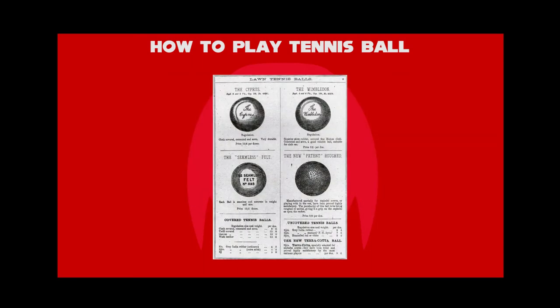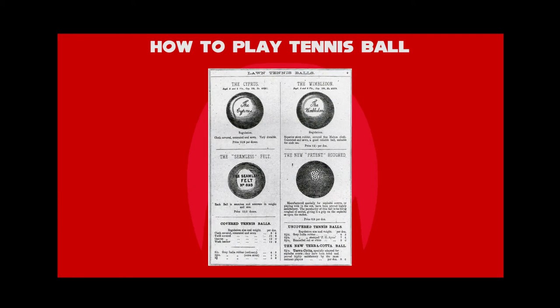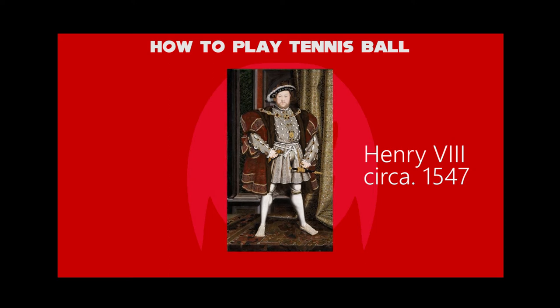Other early tennis balls were made by Scottish craftsmen from a wool-wrapped stomach of a sheep or goat and tied with rope. Those recovered from the hammer-beam roof of Westminster Hall during a period of restoration in the 1920s were found to have been manufactured from a combination of putty and human hair, and were dated to the reign of Henry VIII.